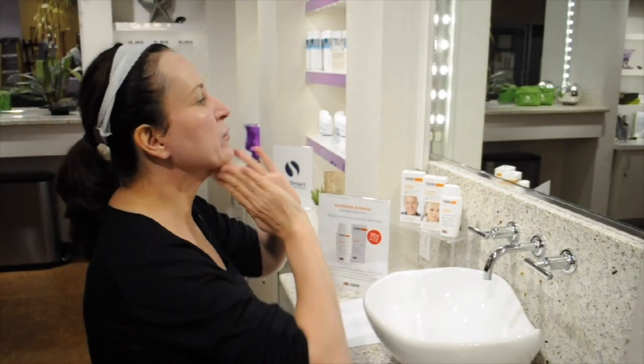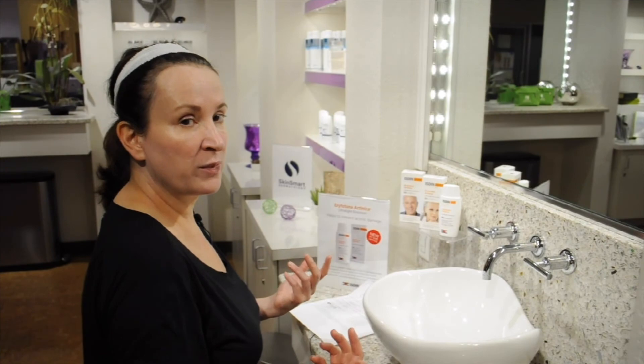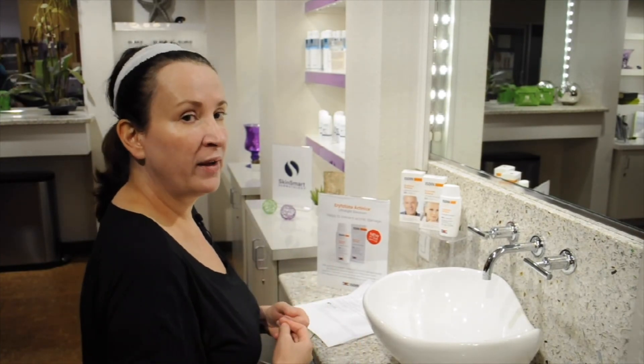I'm just going to finish and rub right underneath my chin. I'm done. My sunscreen has been drying for 10 minutes. I'm ready to put my makeup on — I've got my armor for the day and I'm well protected.